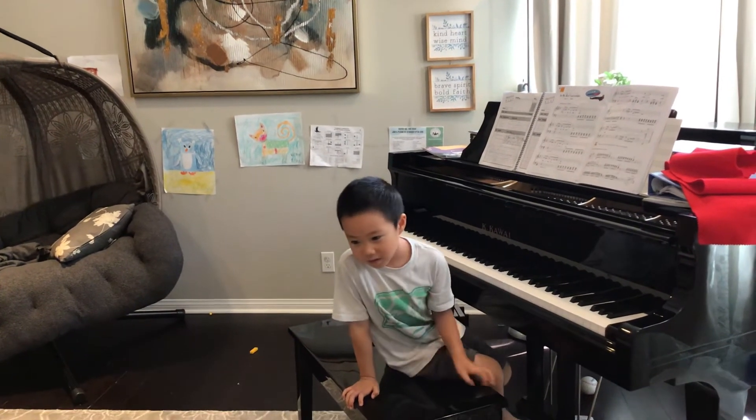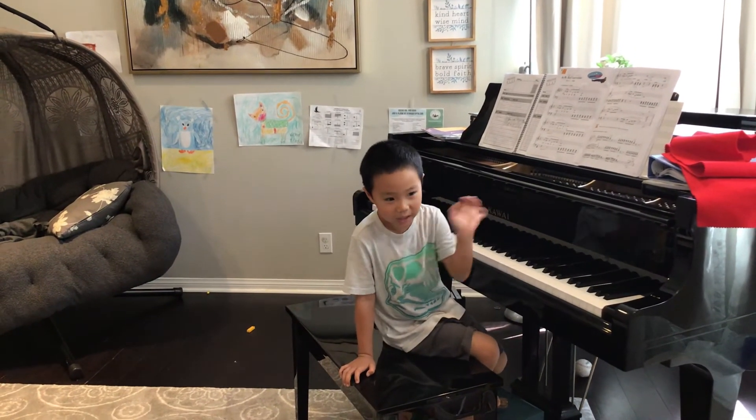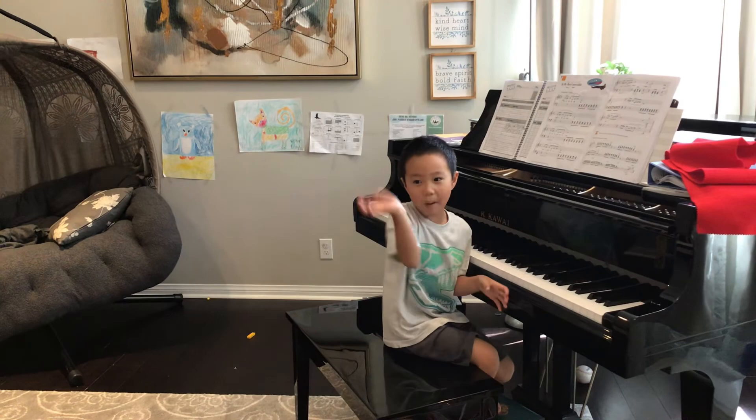Bye-bye, guys. Bye, guys. Happy Halloween. Bye.